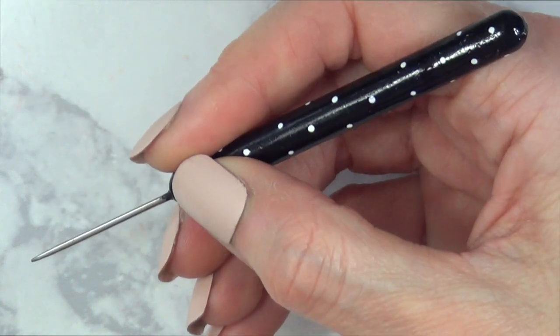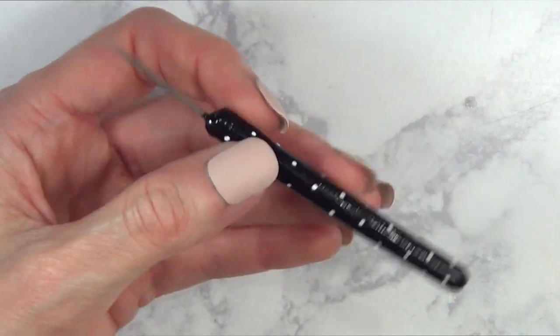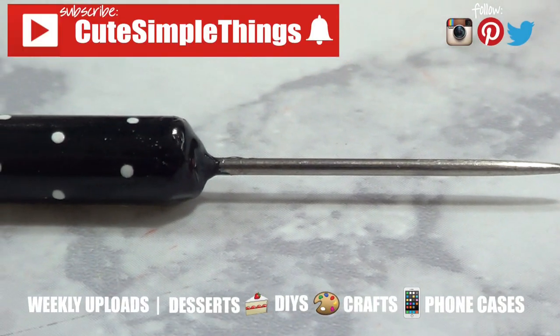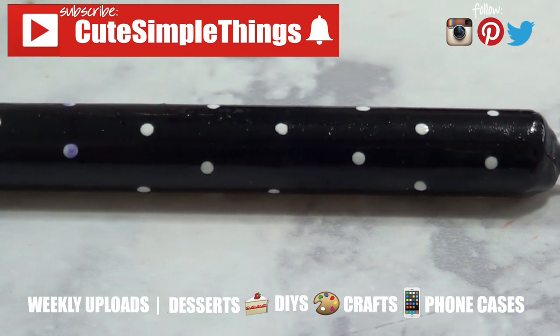This one is really affordable to make as well. I really liked it — I hope you liked it too. If you did, don't forget to give this video a thumbs up, subscribe to my channel for more stuff, and click on the notifications bell. Thank you so much for watching. I'll catch you later — take care, bye guys!